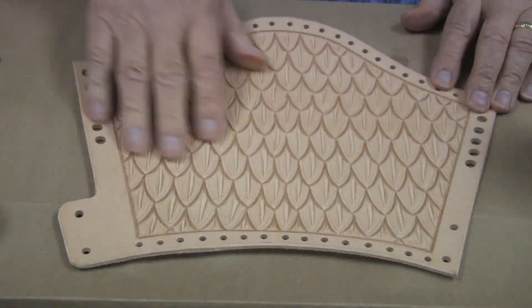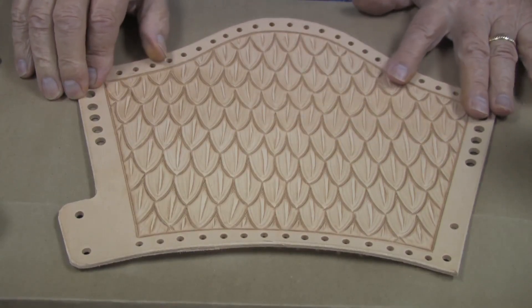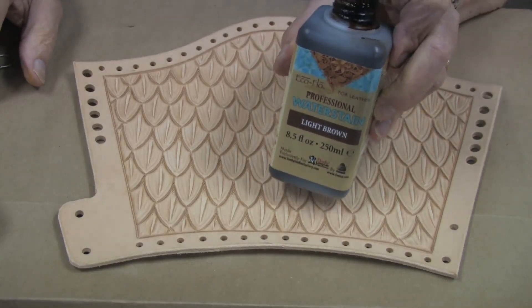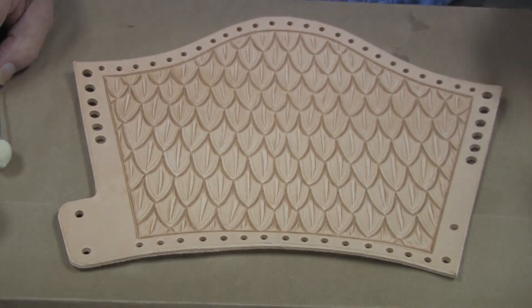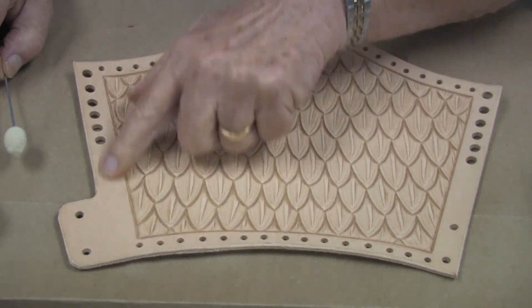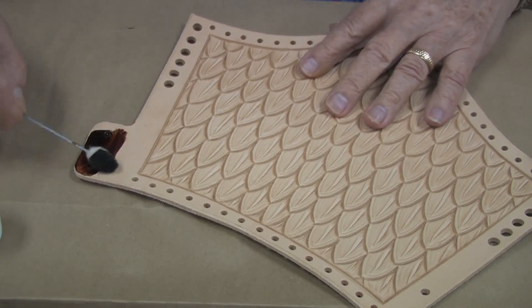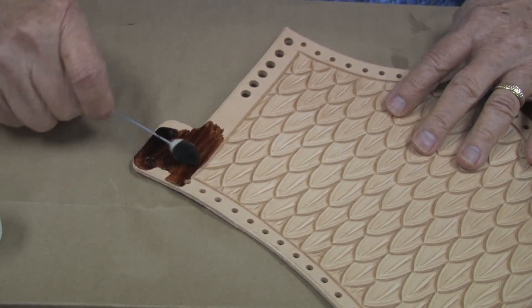Now that our tooling is complete and it is dry, we can begin the coloring and finishing process. I am going to start by using some of the professional water stain in the light brown color. Because I am going to be adding brass hardware around the edge, I am going to dye this with the light brown. I will very carefully, with a small dauber, apply the dye up to the border.